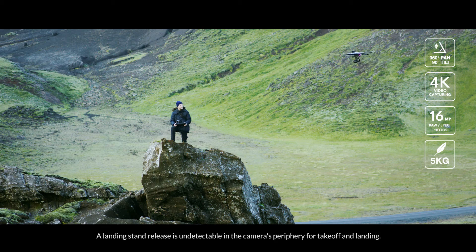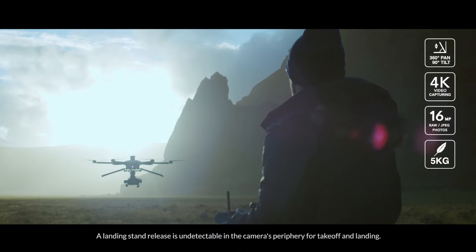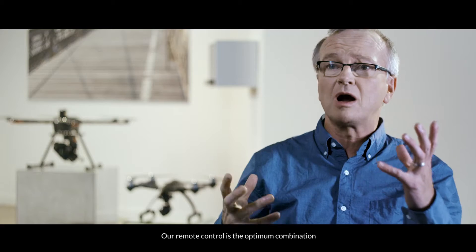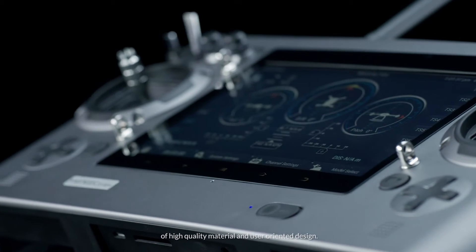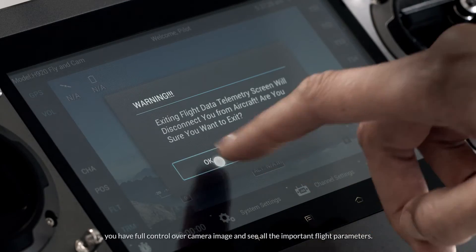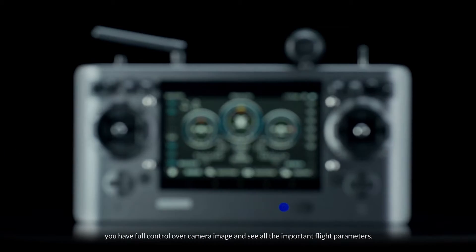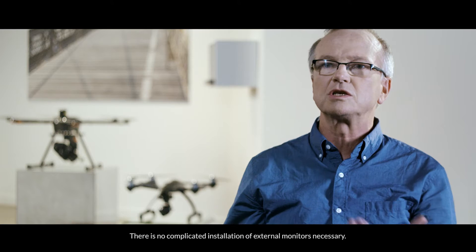A landing stand release is undetectable in the camera's periphery for takeoff and landing. Our remote control is the optimum combination of high-quality material and user-oriented design. With the integrated touchscreen that's built into every unit, you have full control over the camera image and see all the important flight parameters. There is no complicated installation of external monitors necessary.